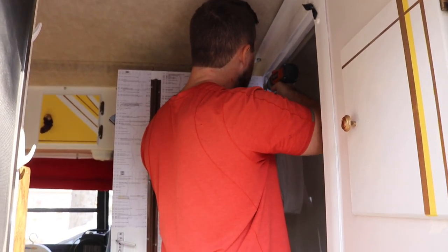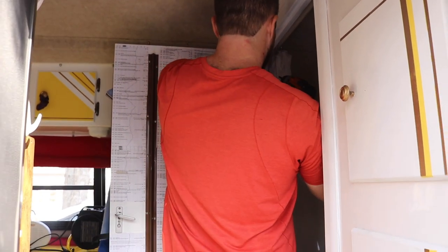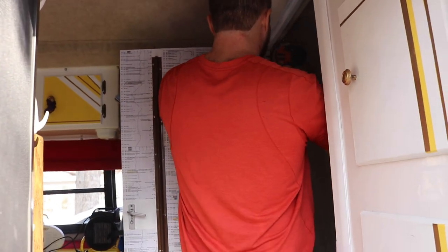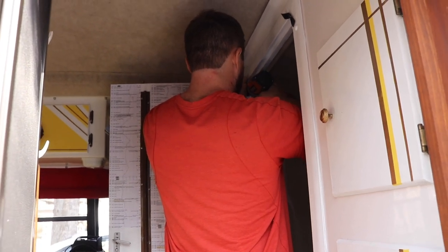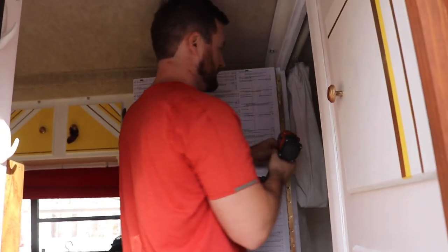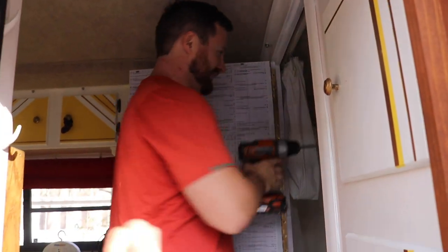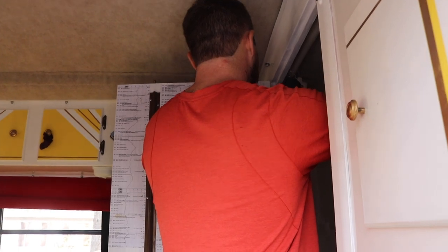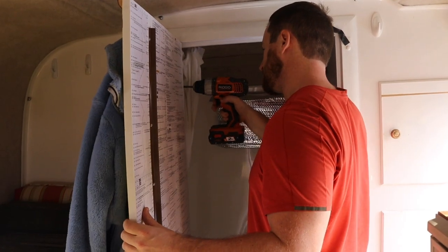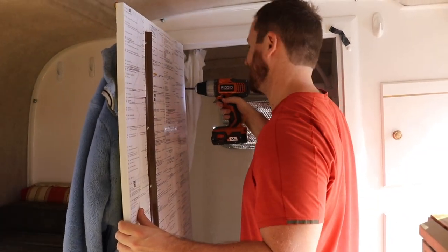Then we went inside the Scamp and we had decided to remove the bathroom door because it always just kind of gets in the way, and we think that the layout is going to work better without the door on there. We took off like a hundred pounds off this thing with everything we're taking off.